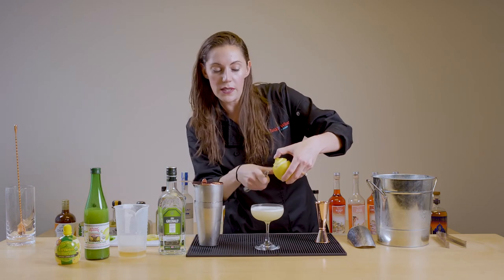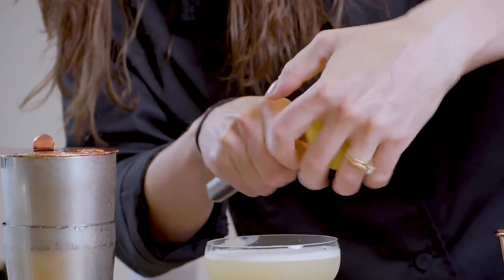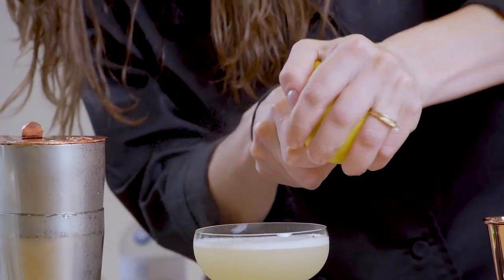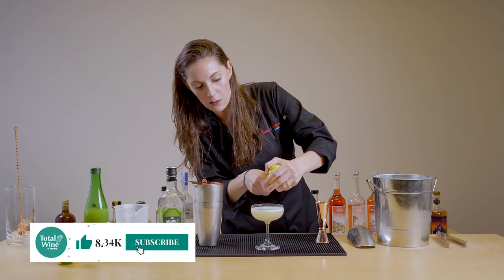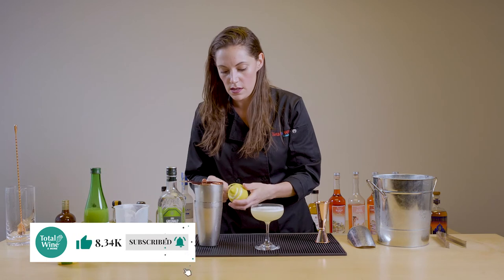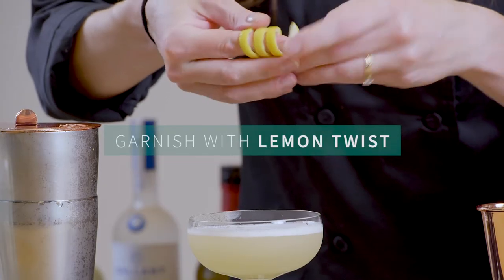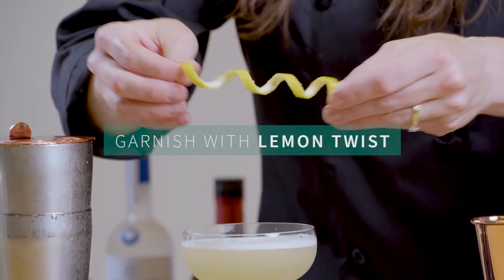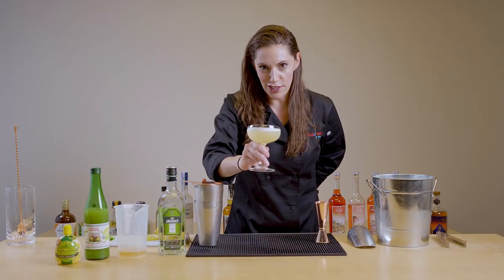When you do it, you want to twist it onto the surface of the cocktail. You can see how the essential oils of the peel are hitting the surface of the cocktail — that's going to add a really nice olfactory note to your drink. Then you can wrap it around your finger like so, give it a nice little pull, and just like that. Cheers!